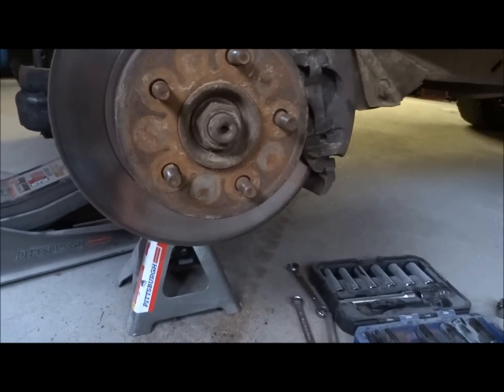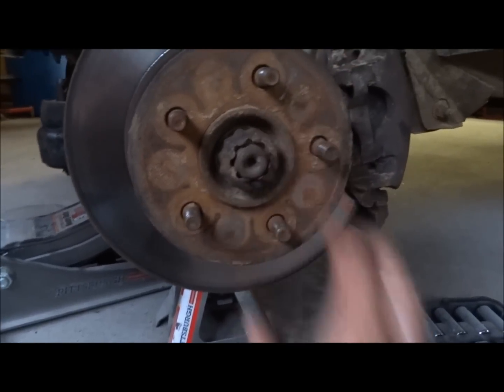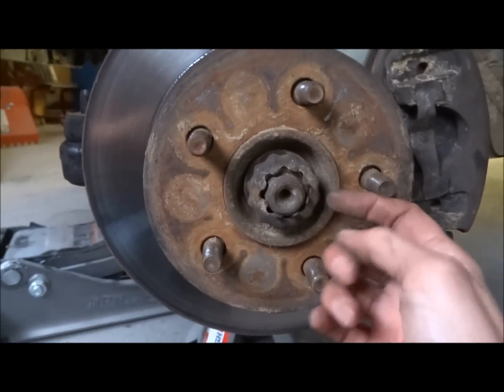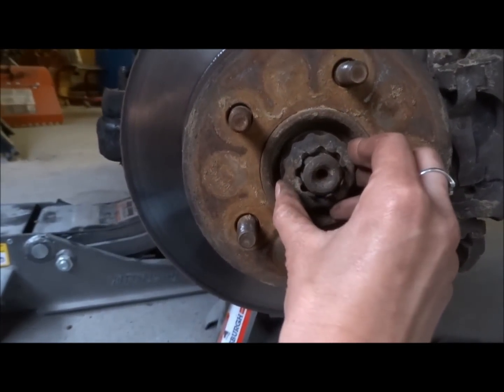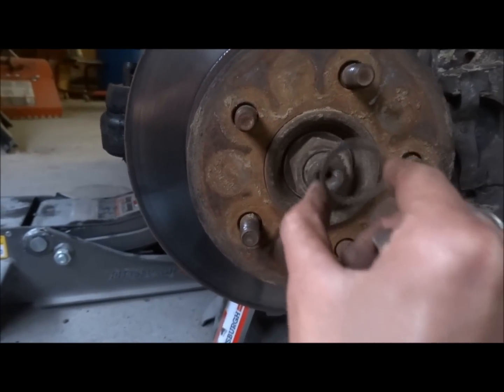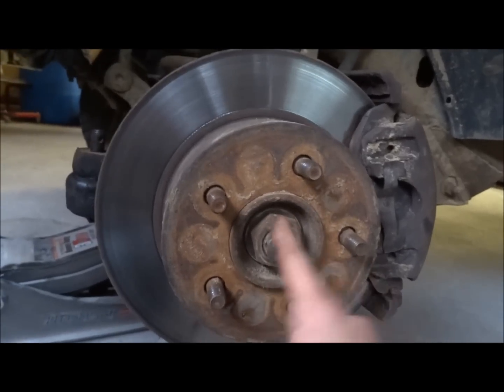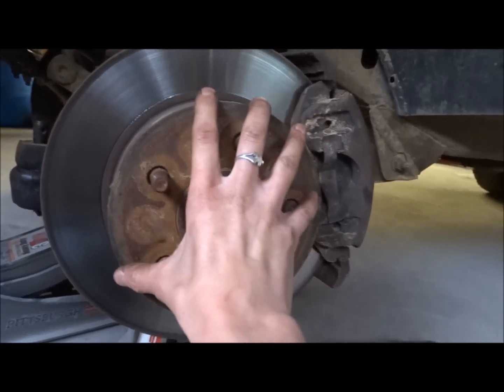When you take your wheel off, your axle nut will look like this with a cotter pin that goes through. You remove the cotter pin, you take this off, you take the washer off, and you're left with a 36mm nut. So you need to remove the axle nut to take the rotor off.